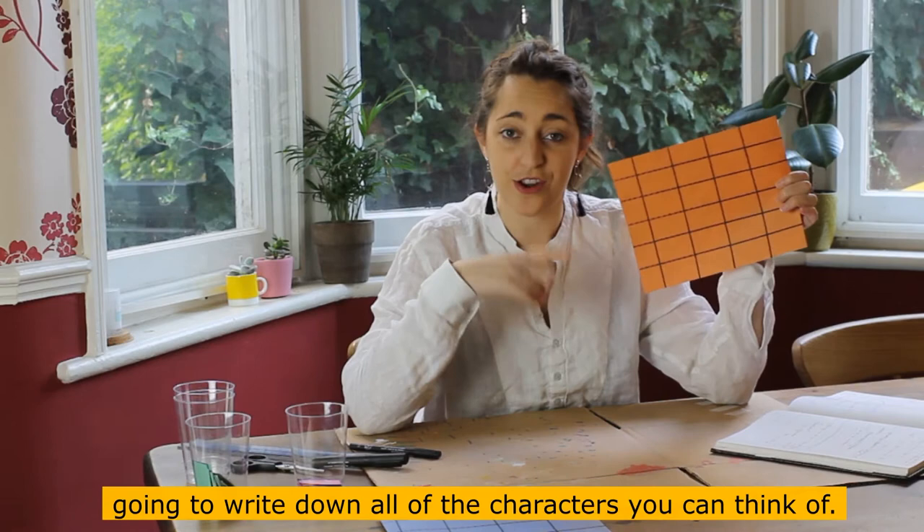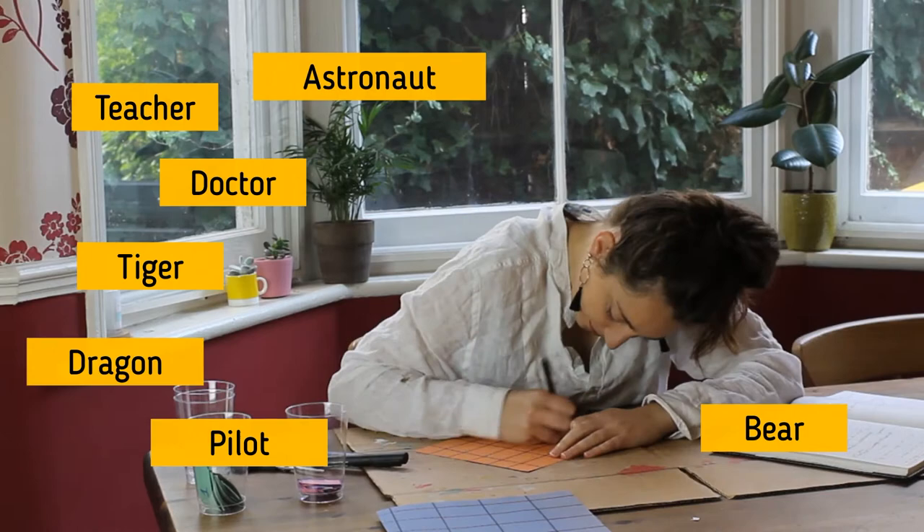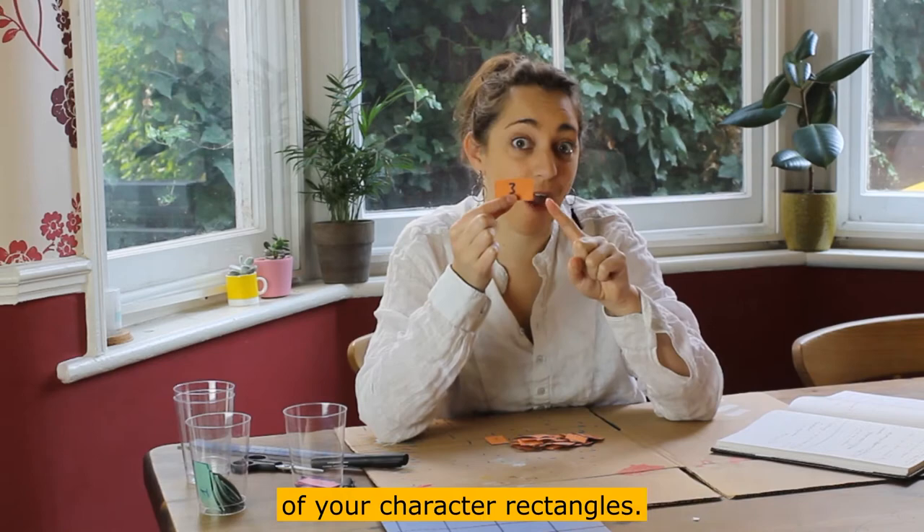Take your next piece of paper and on this one, write down all the characters you can think of. On your marks, get set, go! Then put the number three on the back of each of your character rectangles.